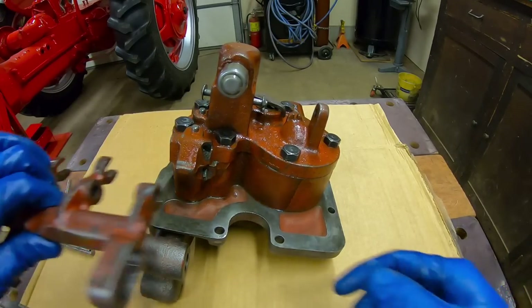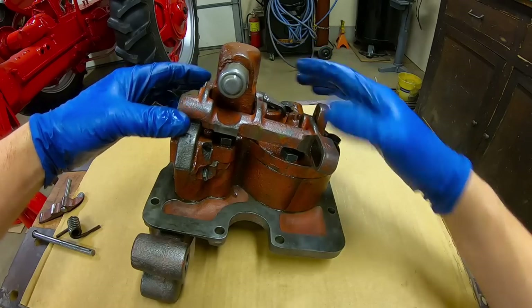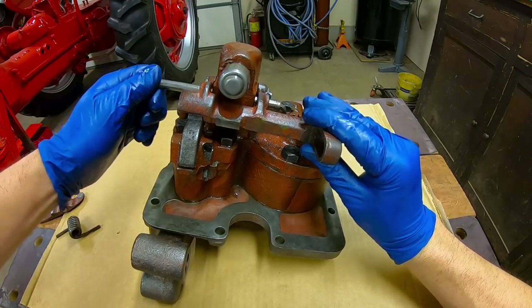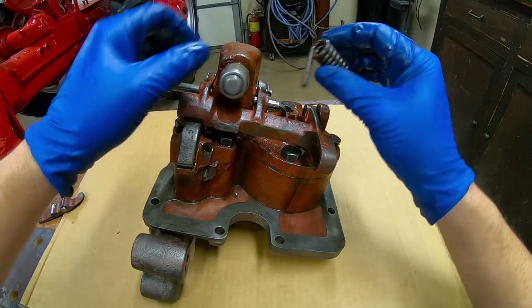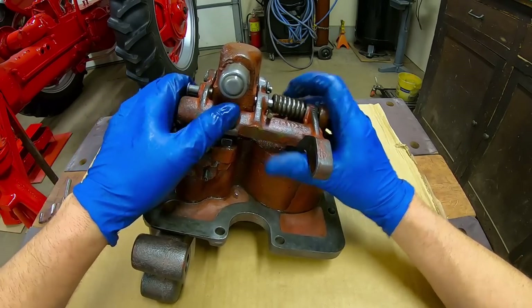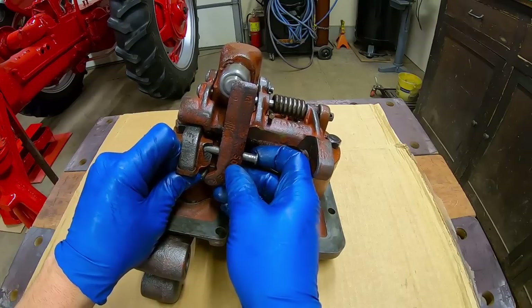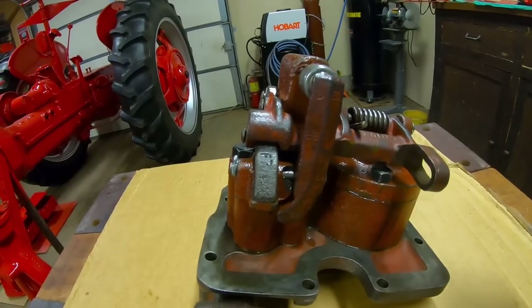With the final two pump cartridge bolts tight, we can replace the pieces that we had to remove from the top of the assembly to gain access. We'll fork this end into that cross shaft, and then the pin guides through. With the spring in — checking our witness marks to make sure we put it back the way it was — and the second detent arm in, with both cotter pins reinstalled we can do a function check.